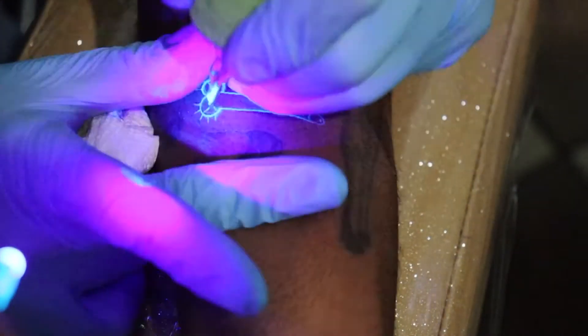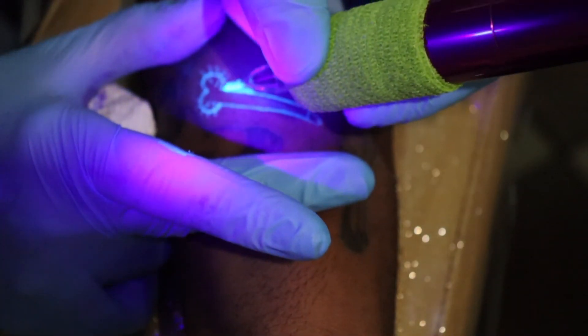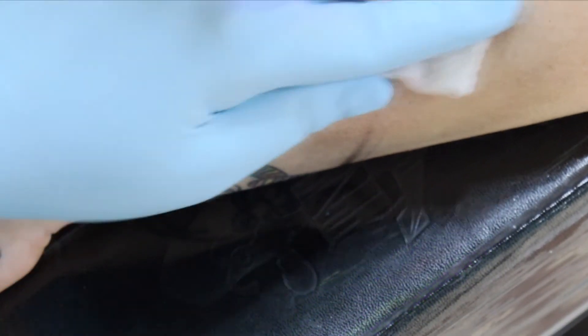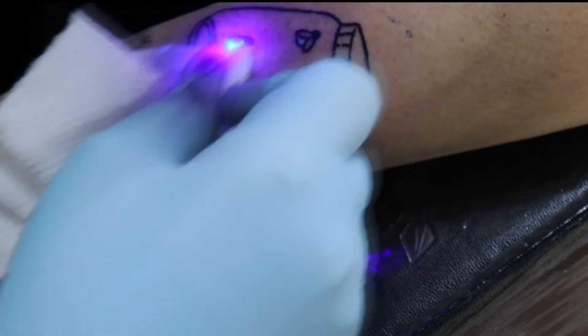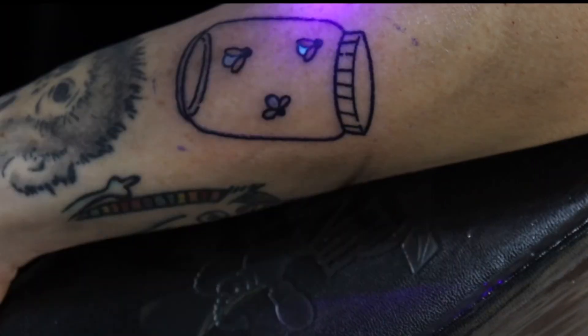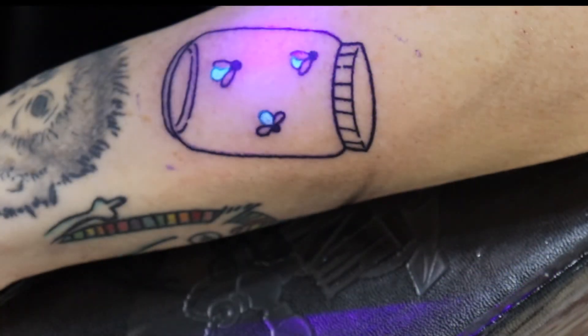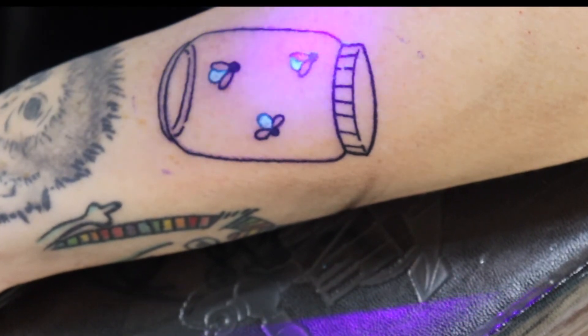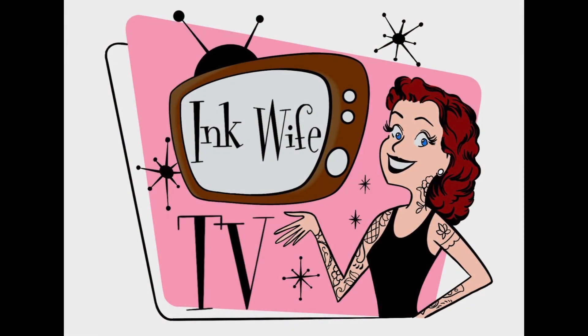It was a whole lot of fun. In a couple of weeks after these tattoos have healed, I'll make another video and show you guys what the final result is. If any of it needs touch-ups, we'll work on that and follow up with some more information on the process. Thank you guys for watching — I'll see you next week. Take care, bye.